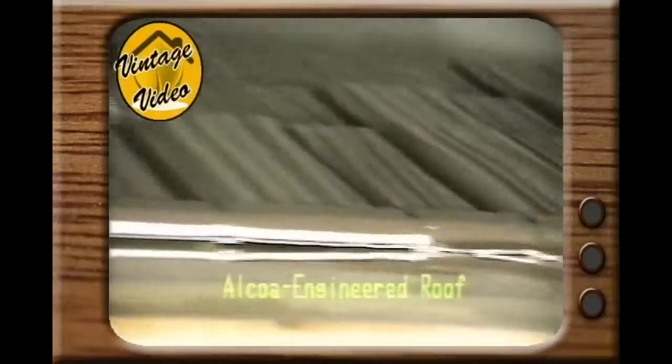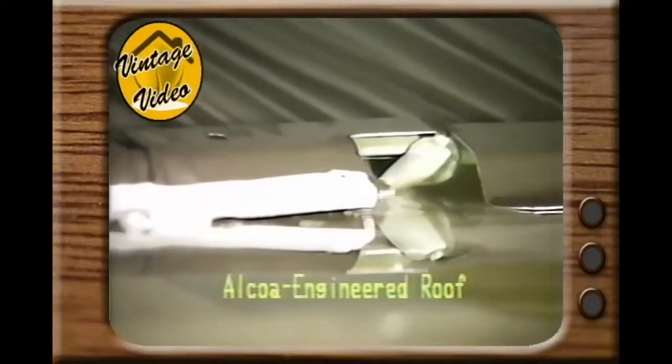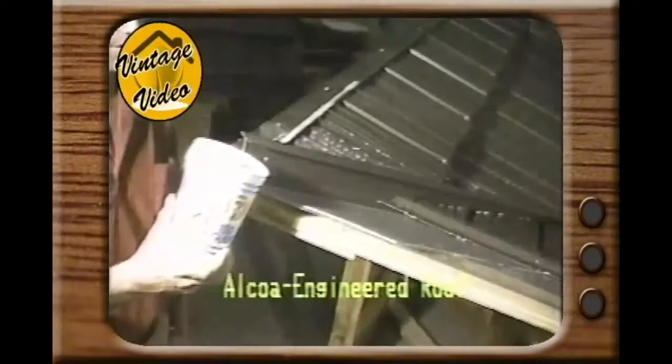Notice that instead of water being channeled over the top of the roof, it is being rerouted by this nailing strip to the nearest avenue of escape — the roof underneath. Remember, this is happening on every single shingle. Let's take another look at that in slow motion.